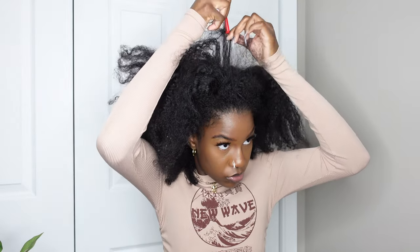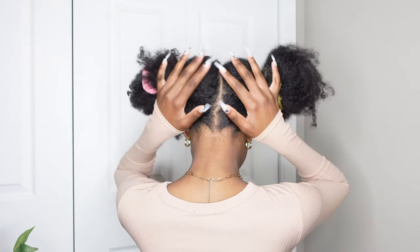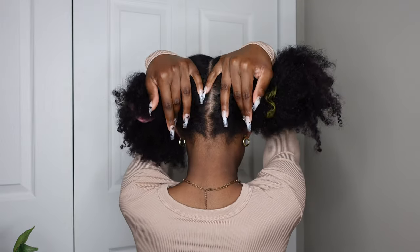Hi, welcome or welcome back to my channel. In this video, as you can see by the title, I'm going to be showing how I do these two messy buns. I'm starting off with my hair really dirty — this is maybe a couple weeks, maybe even a month of me not washing my hair. I'm just trying to get a bunch of styles in before I finally wash it.